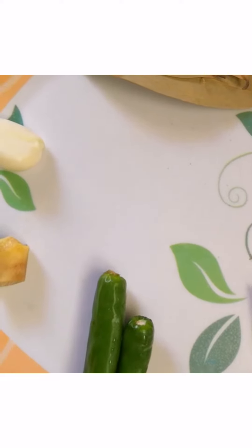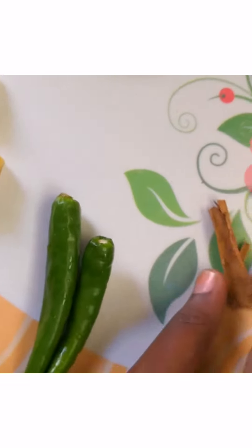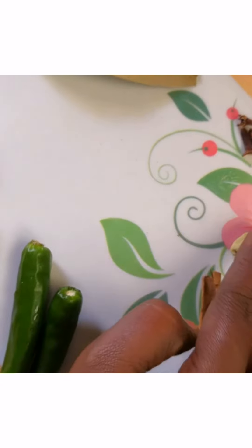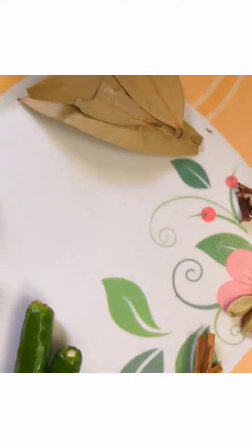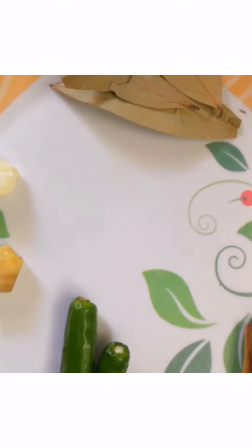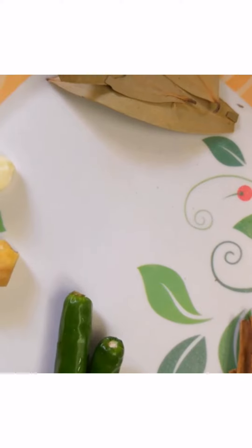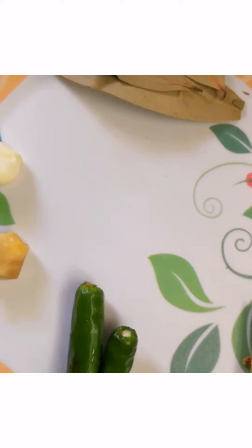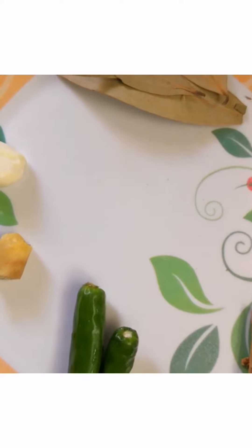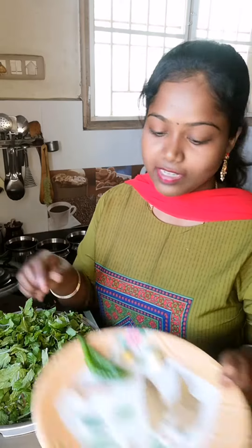You don't need to mix it separately. Add the ingredients together and mix it directly in the cooker.